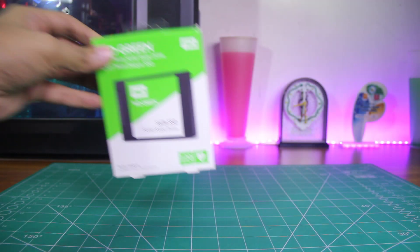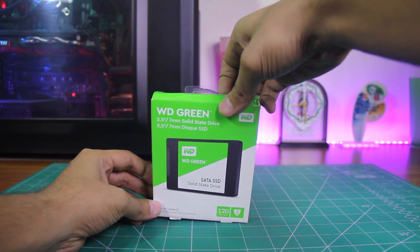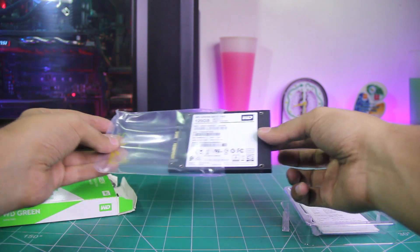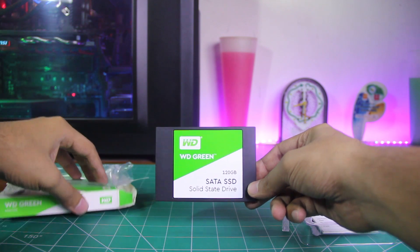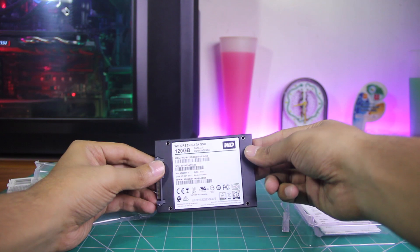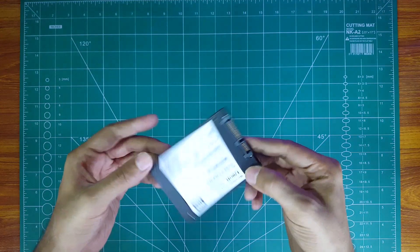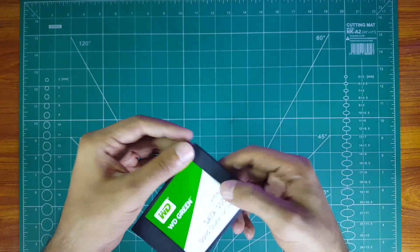Let's start with the unboxing of the Western Digital Green SSD. The design and build quality is quite simple, with green and white vibrant colors. So if you're building your PC in the August season, or specifically on the 14th of August, you should definitely get this SSD — that'll be proof of being a true Pakistani. I'm just kidding — don't buy it for the looks, buy it for the performance.